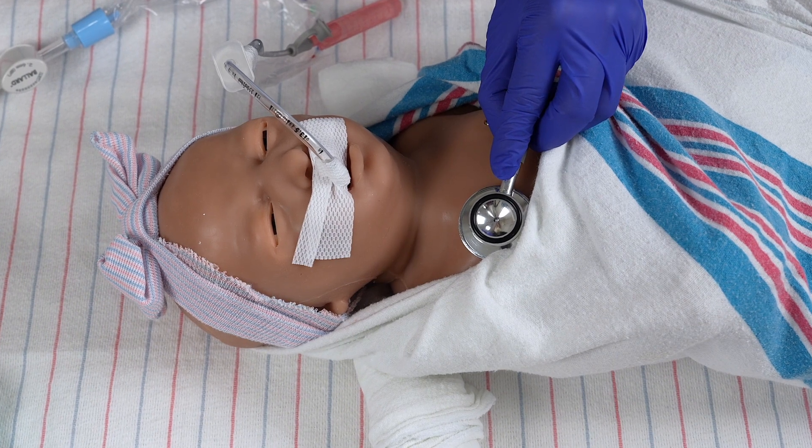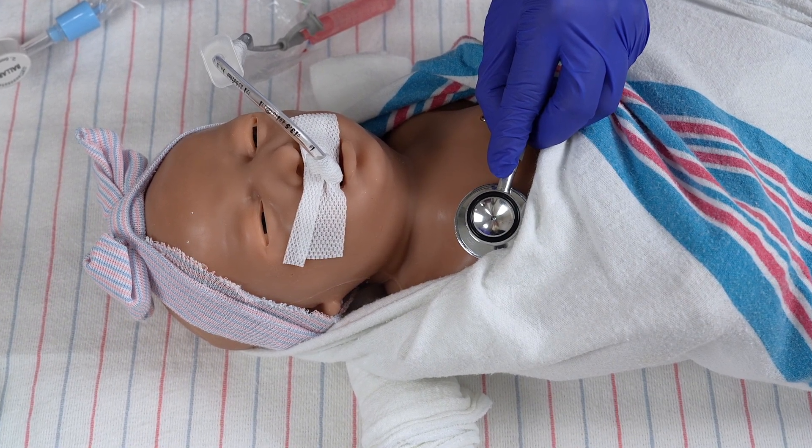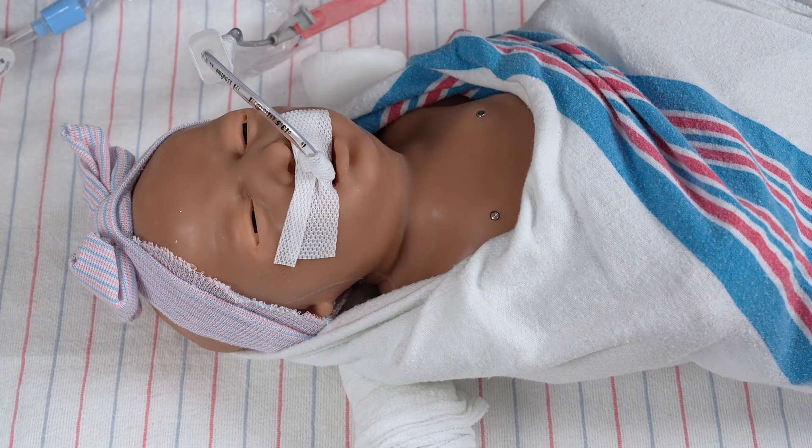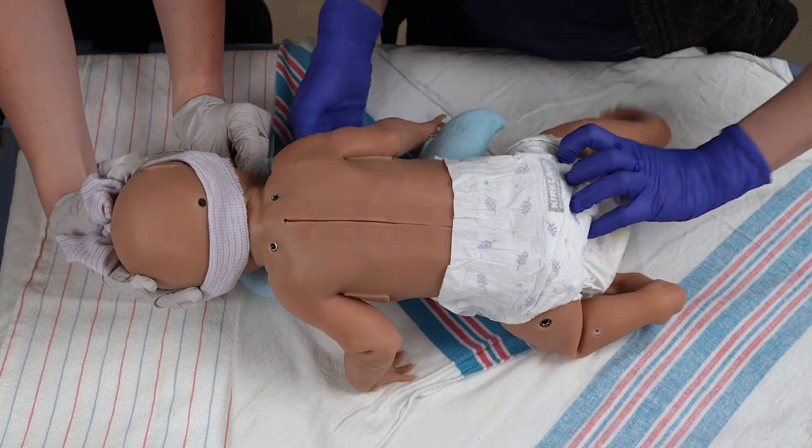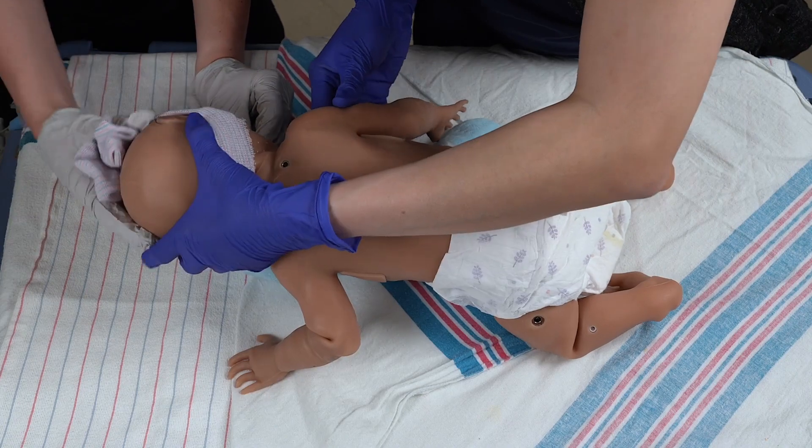Assess vital signs. If the infant is noted to have oxygen desaturations with suctioning, ensure to pre-oxygenate the infant. Wean the infant's oxygen concentration gradually back to baseline after suctioning. Auscultate breath sounds bilaterally for improvement and assess for a rise in oxygen saturation. The infant may be positioned prone or sidelying to optimize oxygenation and ventilation.